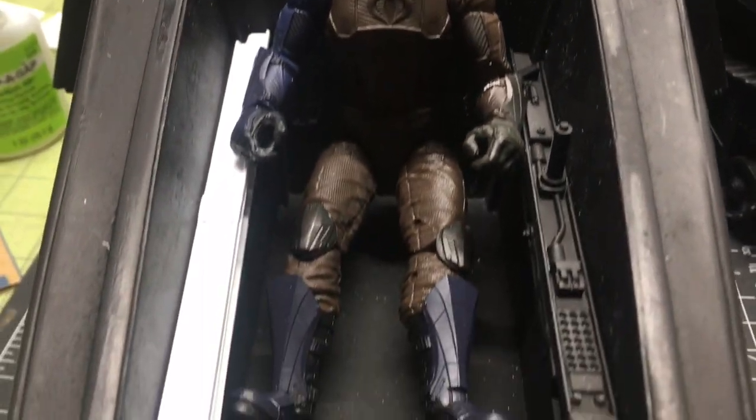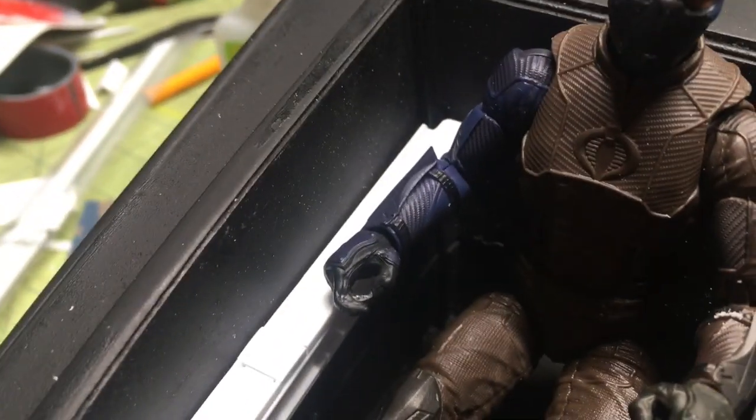Hello everyone, it's Carlos with Toy Gigante. I'm back at it again and now I need the other side of the controls.